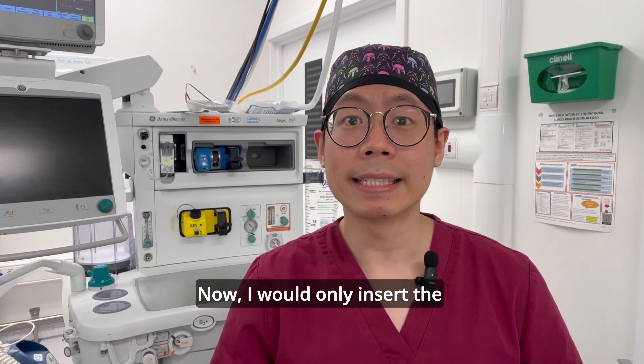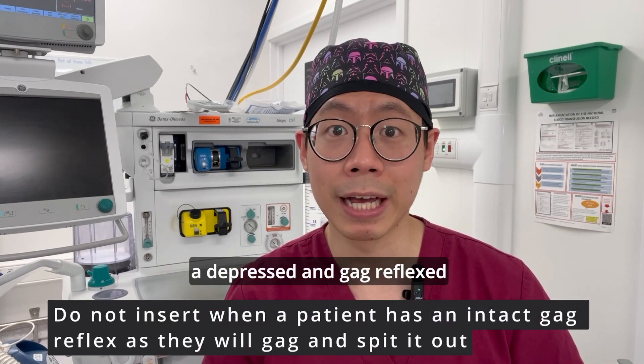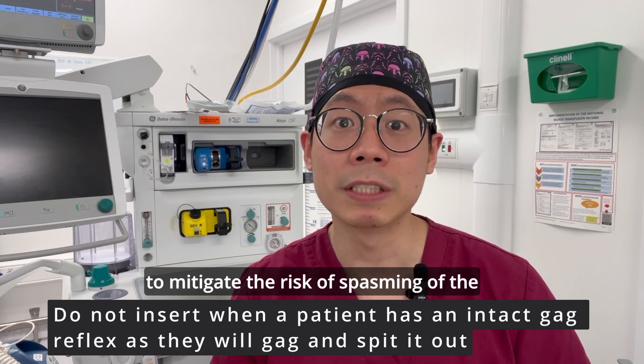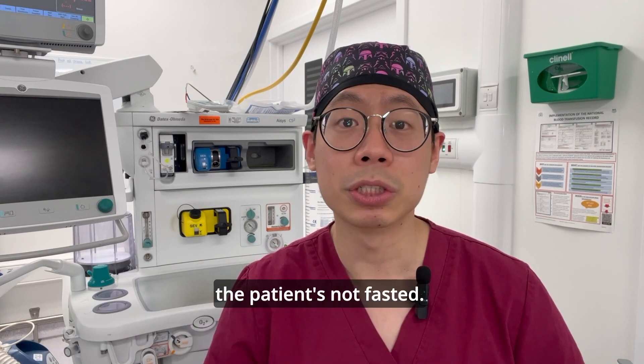I would only insert the Guedel airway into my patients when I know that they're asleep and have depressed reflexes, to mitigate the risk of spasming of the muscles in the larynx, or even vomiting if the patient hasn't fasted.